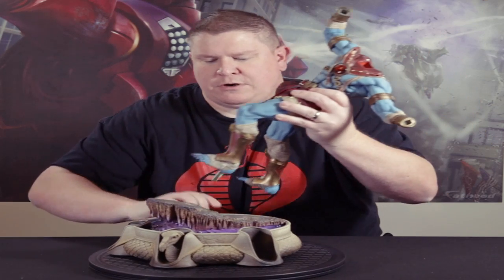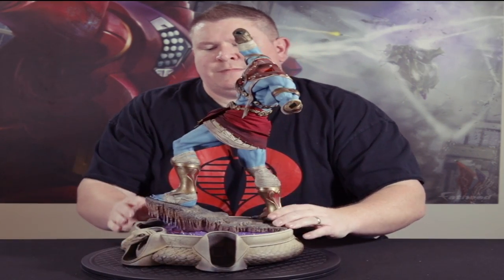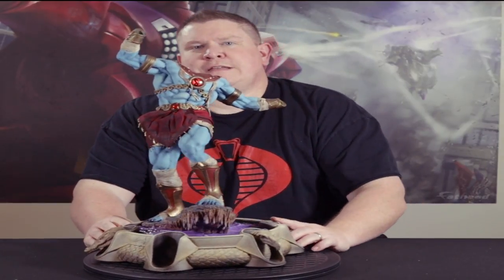We'll put these at the little pegs and then on the base there's little holes that you can put them in. So we'll start with that — there we go. Kind of got part of a Mumra going.